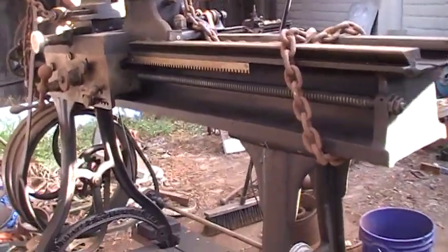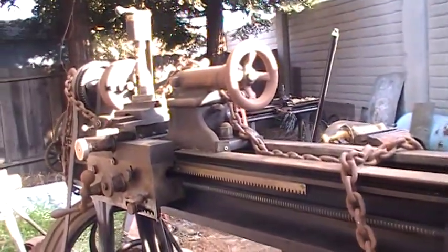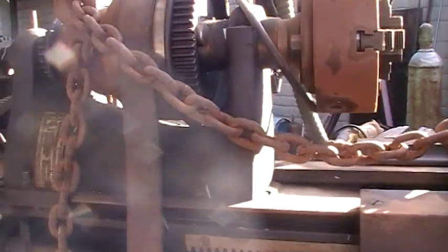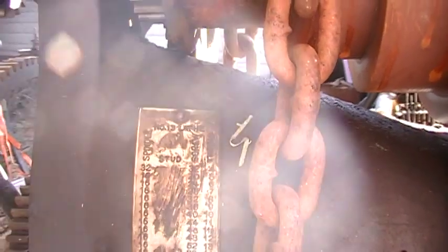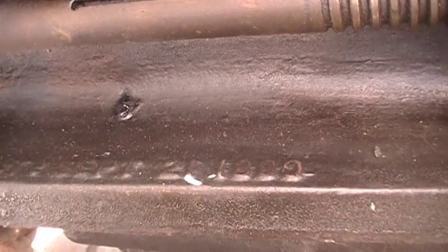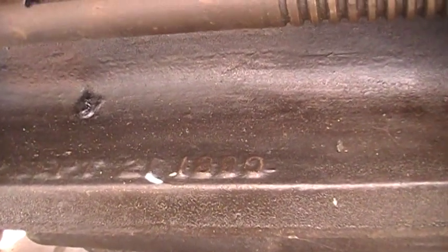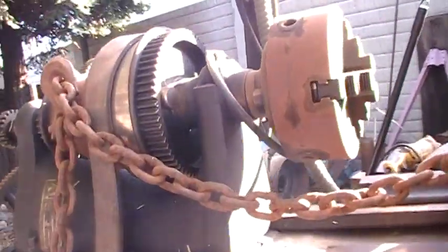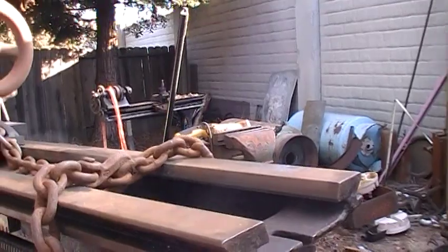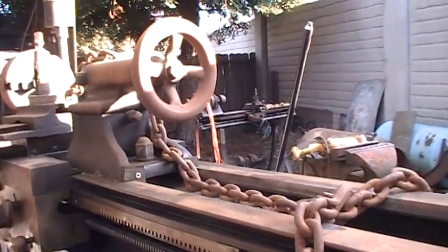That was a WF and Jay Barnes, and this is the Big Daddy. I don't know if you can see it — it's a number 13. And this one has an 1880 patent date. I like this one — it's very complete. I got all the tooling, some very nice chucks.